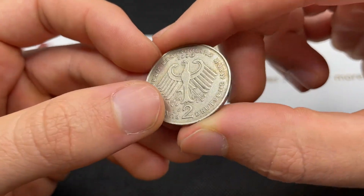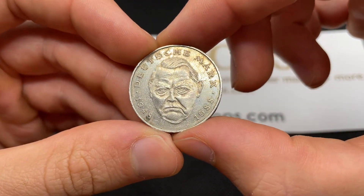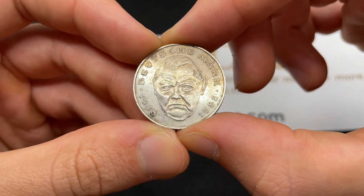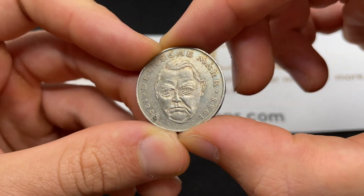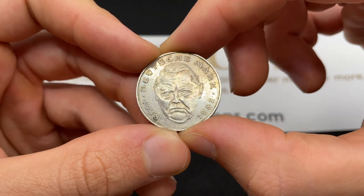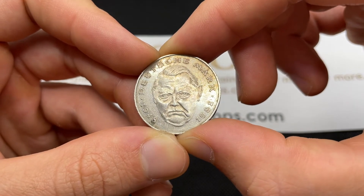All of these are going to be worth minimum a dollar or a euro, like $1.20 or so. For an uncirculated one, you can expect to get like $2 to $3, especially if there's some toning and it's really problem-free. And there are proofs with mintages of 45,000 from each mint mark, and those are going to be more expensive as well.